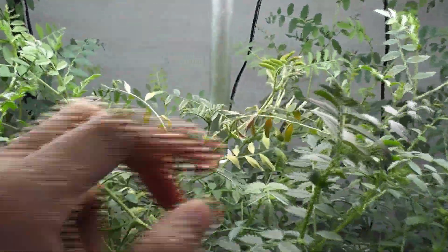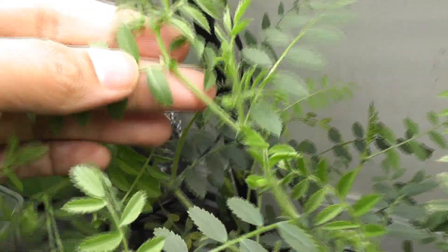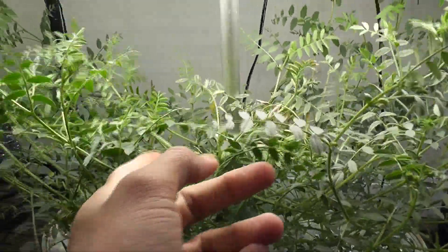Day 36 — plants are growing nice and big. I see one plant is struggling a little bit; some leaves are drying up. I don't see any issues with the root system and I'm not sure what's going on with this plant. Looks like the other plants are doing well and they started producing flower buds. I see a few of these flower buds.